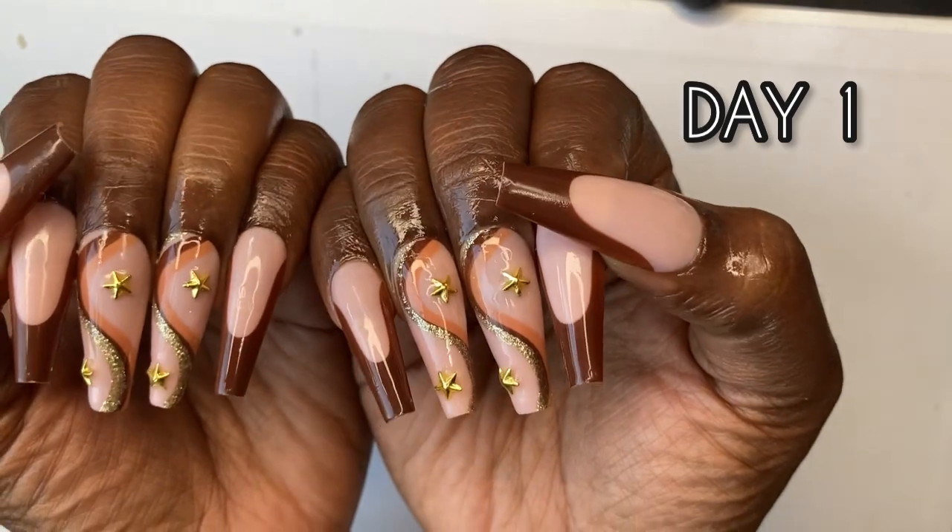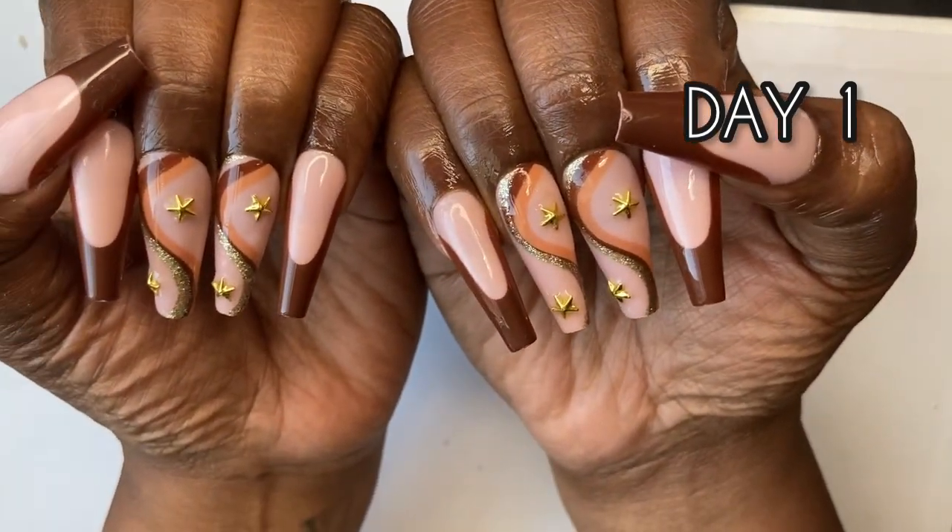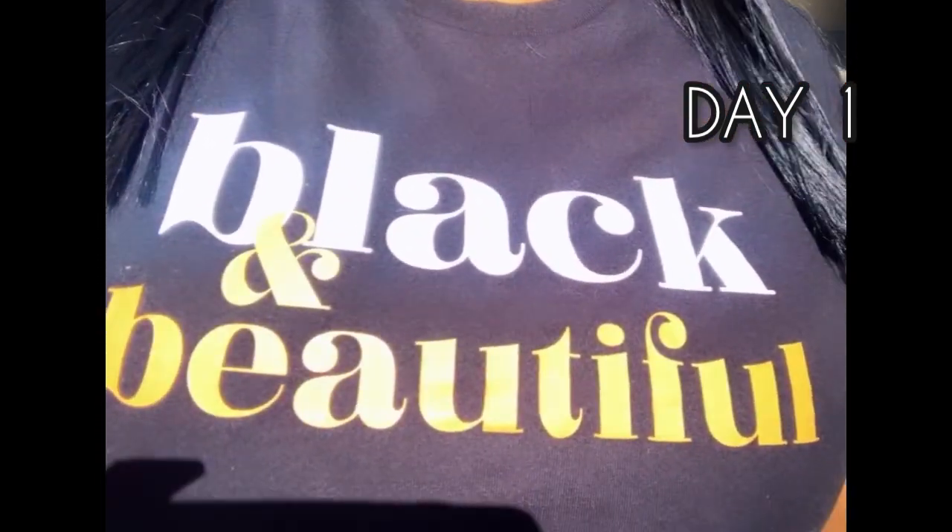This was day one, the nails popping. I'm talking nail shop quality, honey. And I was feeling black and beautiful and chocolate like my shirt say.